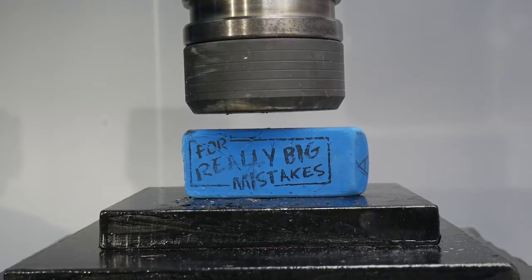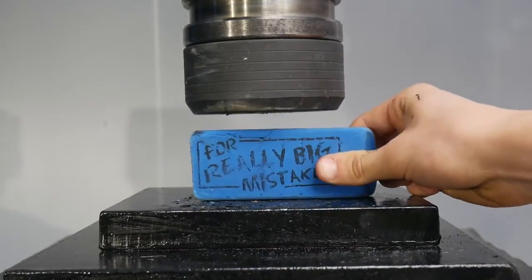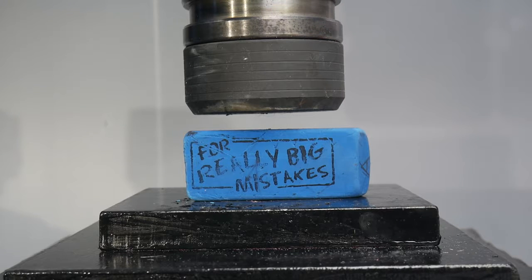Hi there and welcome to Crush It. Today I have a really big rubber eraser for really big mistakes. Let's see what happens when I crush it.